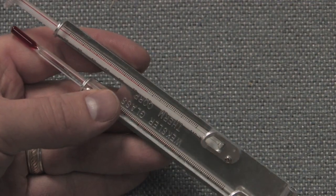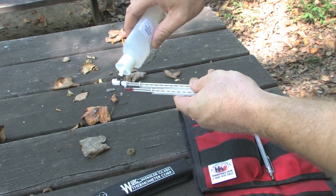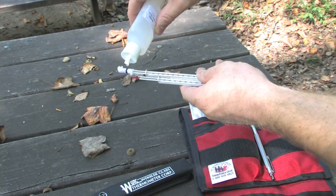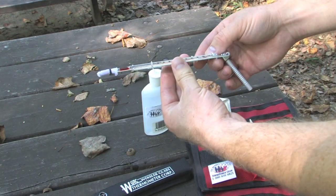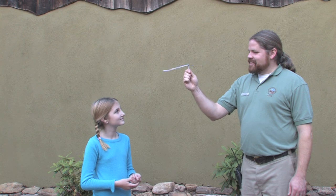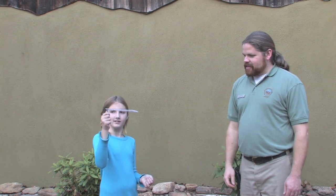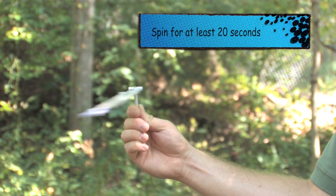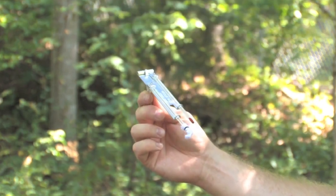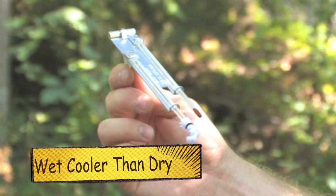Notice that the lines on the scale are in one-degree increments. Take the water bottle from the weather kit and wet the wick on the wet bulb. You are now ready to spin the instrument. In a controlled manner, spin the psychrometer in a tight circle. Allow anyone you are working with to spin it as well. Once you've spun the instrument for at least 20 seconds, read the wet bulb temperature — it should be several degrees cooler than the dry bulb temperature.